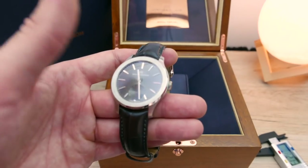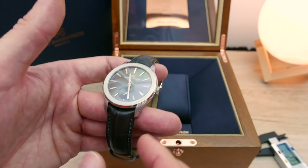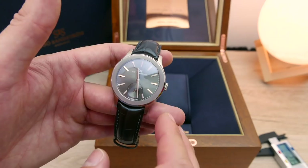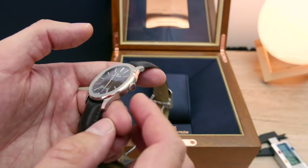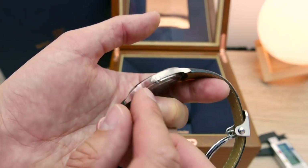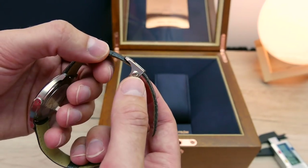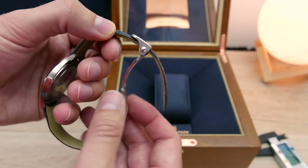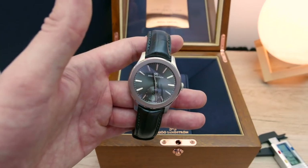The things I would say I dislike about the watch — and there aren't many. First, I'm not a massive fan of the logo being so large on the dial. Second, I'm not a massive fan of the crown because it does overhang the case a little bit. And third, as you know, I'm not a massive fan of the clasp. But everything else I think works brilliantly.